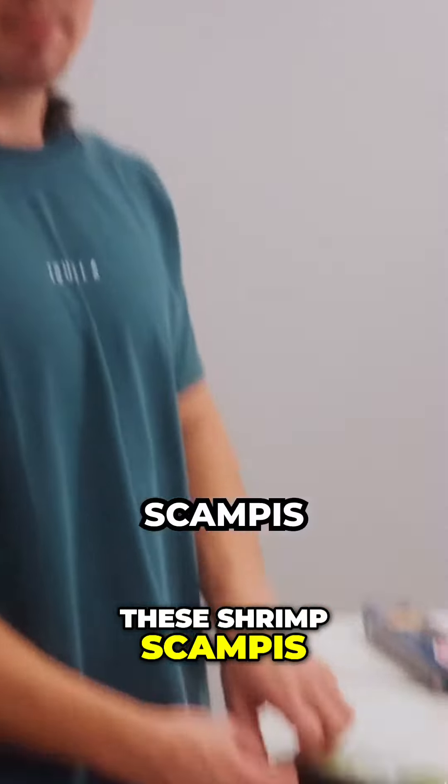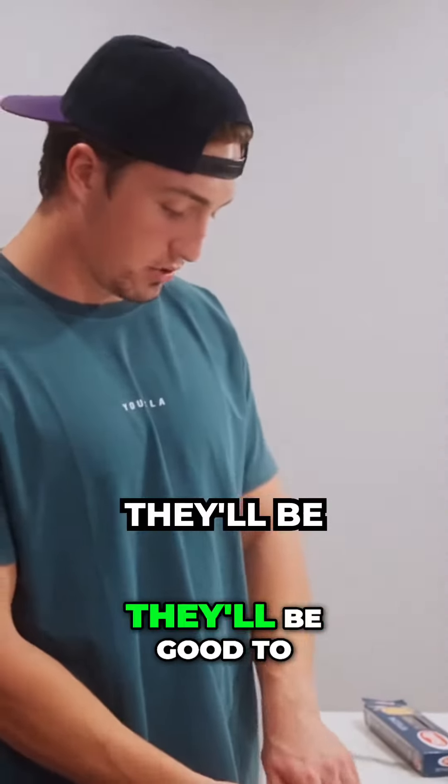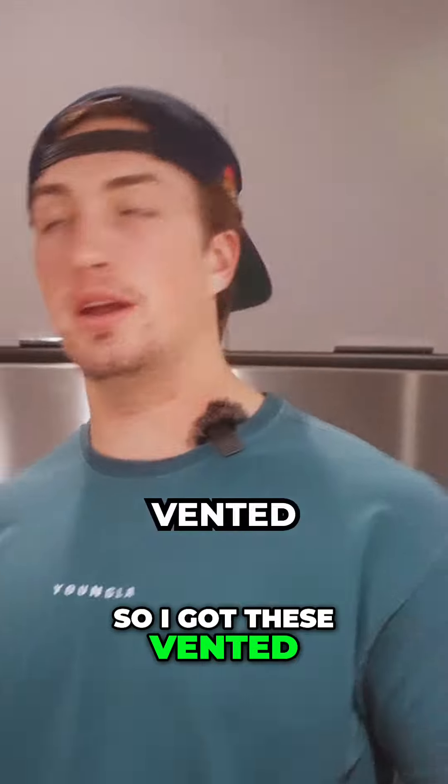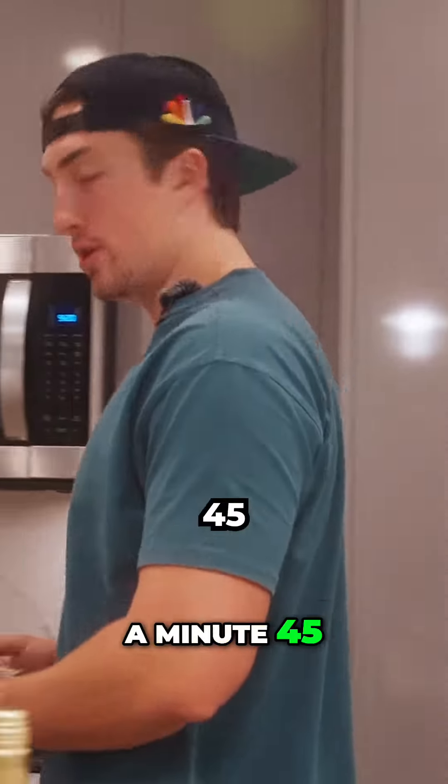We're going to throw in these shrimp scampis in the microwave so they'll be good to go when this pasta finishes. I got these vented — I'm going to pop them in the microwave for a minute 45.